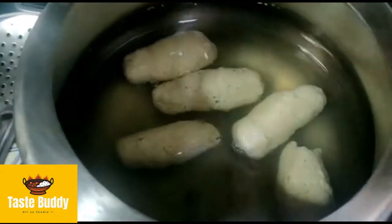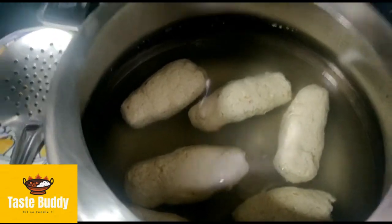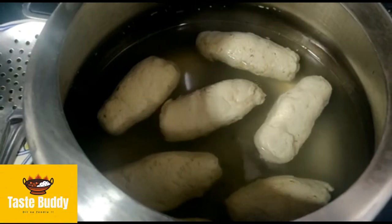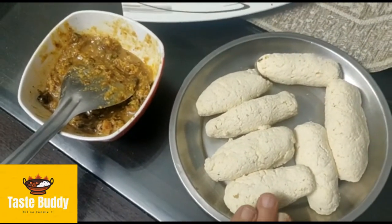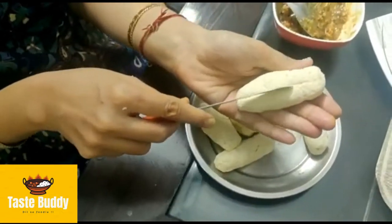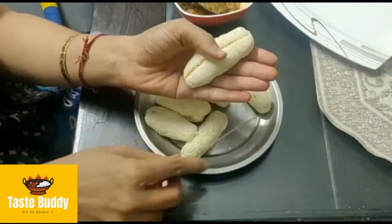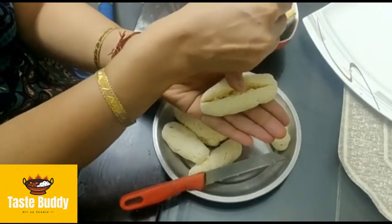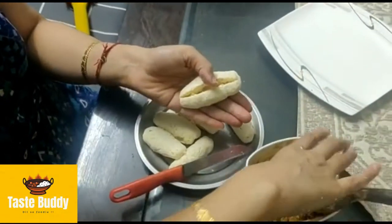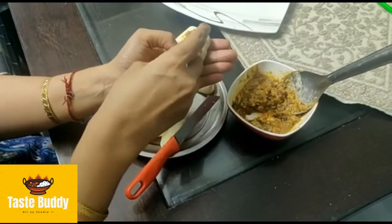Now we will put it in chashni for 10 to 15 minutes. I have removed it from the chashni and the water is also removed. Now we will cut it from the middle.